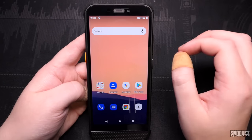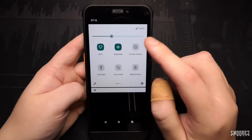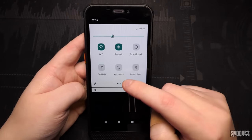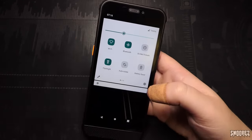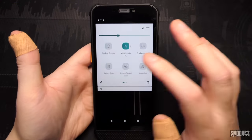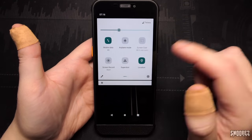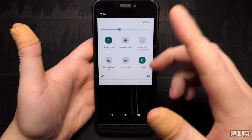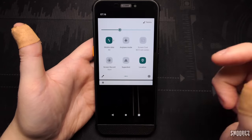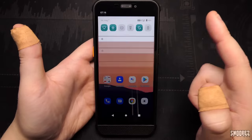This is meant to be pretty much stock Android 11, so swiping down we have Wi-Fi, Bluetooth, Do Not Disturb, torch — which is fairly bright — auto rotate, battery saver, mobile data, 4G, airplane mode, screencast, screen record, Supershot for screen capture, location, hotspot, data saver, and nearby share. That's pretty much it for the quick settings panel.